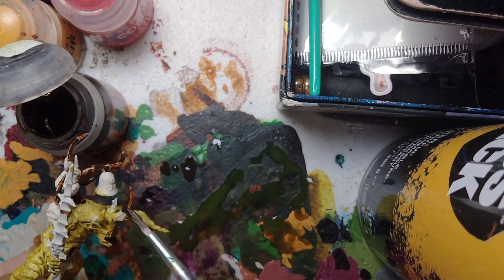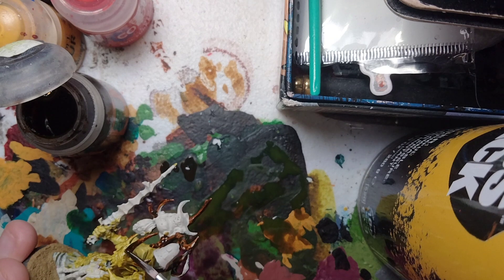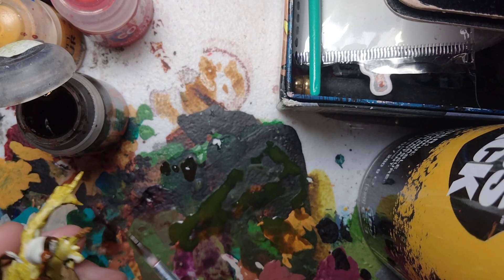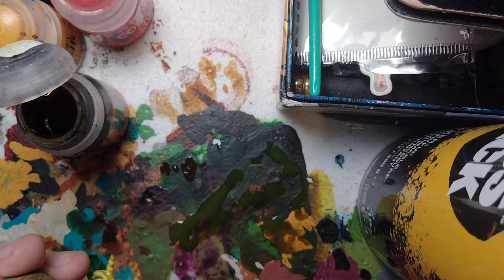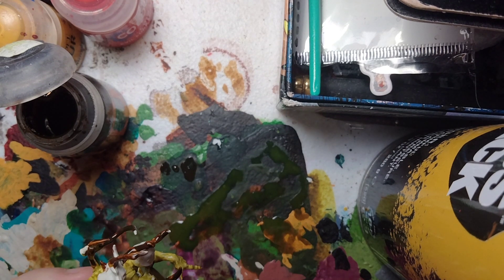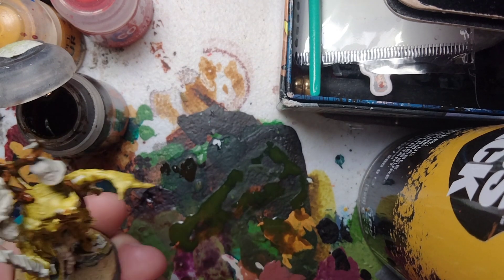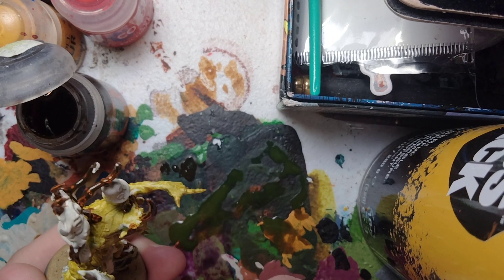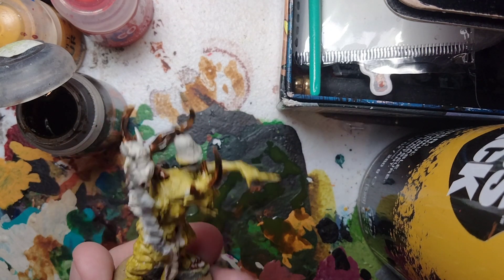Also the horns on the head, and the backside. Before I forget, we're also going to use this on the claws. That's the Snakebite Leather applied.